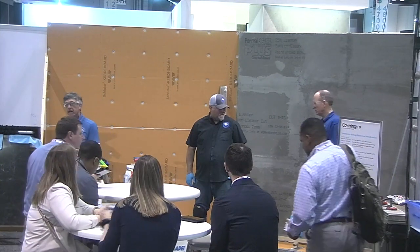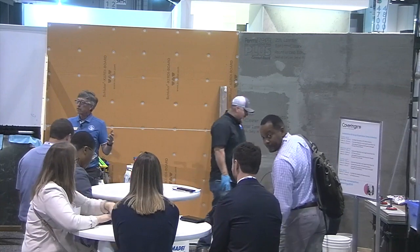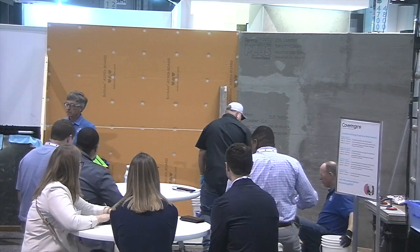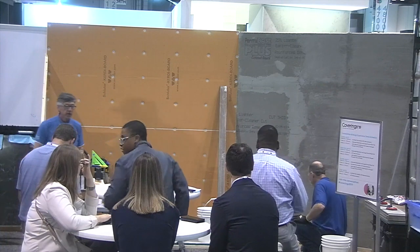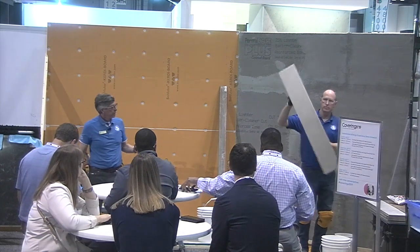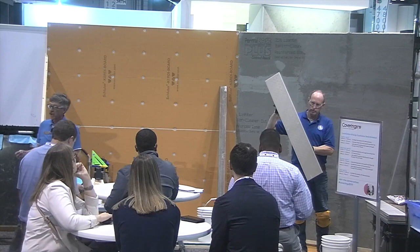Today what we will be talking about is substrate prep for walls and setting large format tile — and in this case particularly plank tile, long plank tile. We have some four-foot tile. Randy, could you show us the plank tile that we'll be setting today? This right here is an 8 by 48 plank tile.